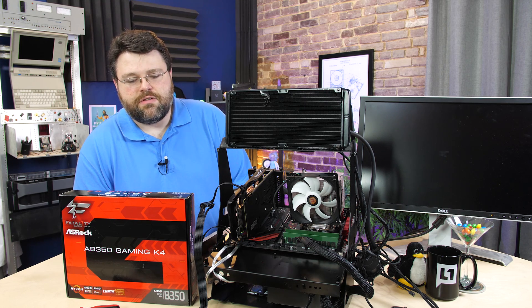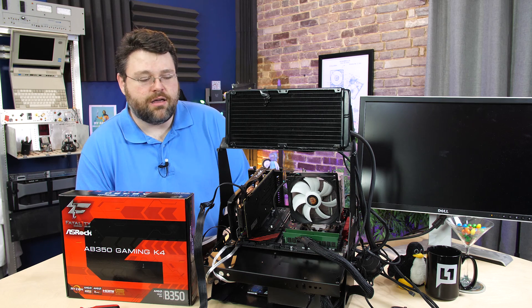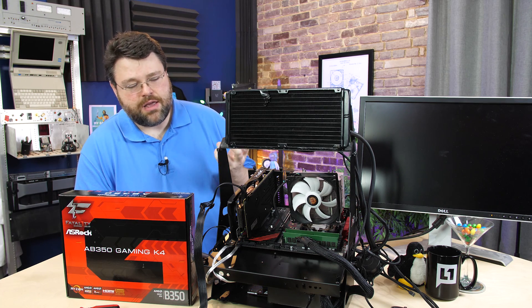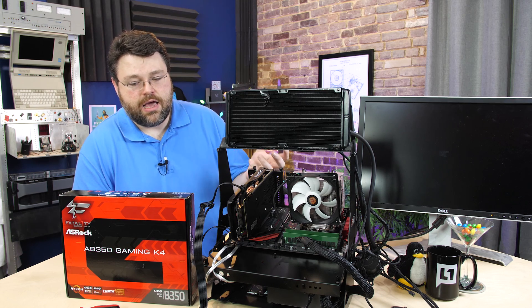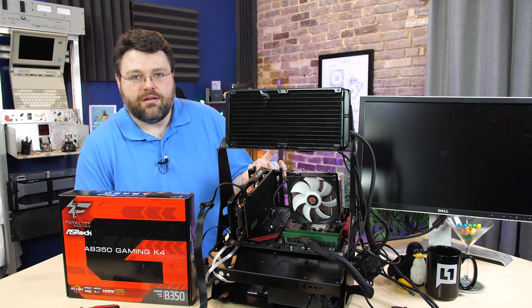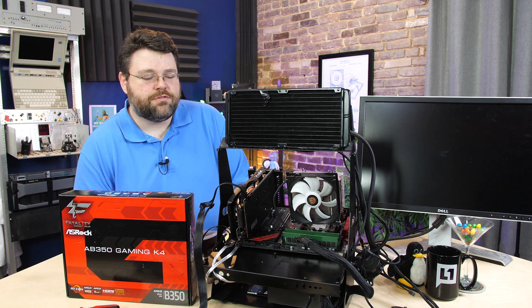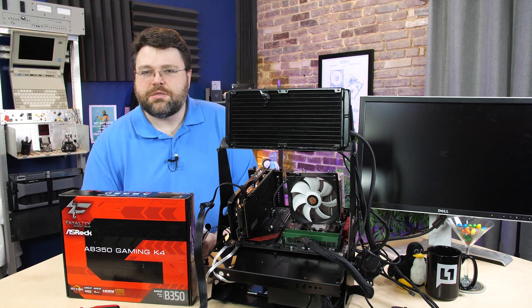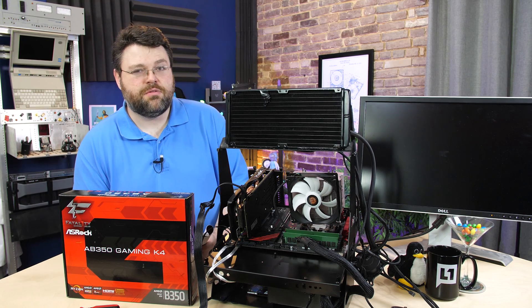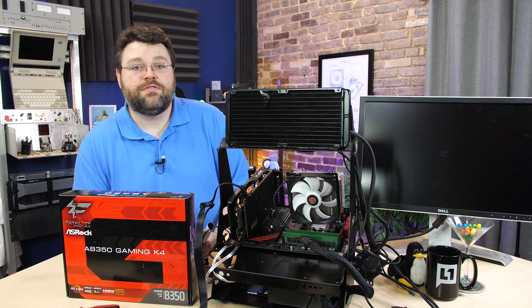The AB350 is the sort of middle-of-the-road chipset that does overclocking aimed at desktop boards. The X370 is designed for SLI and more PCI Express connectivity. The AB350 is more the everyman version of the chipset — a little bit less connectivity, a little bit less features for Ryzen. But there is something that sets this board apart from some of the other B350 boards, so let's go on a physical tour of the board.